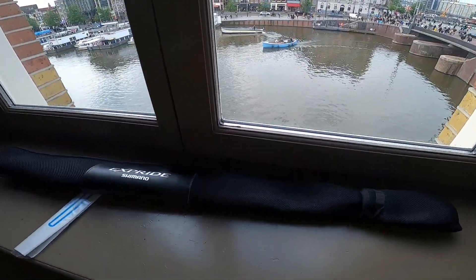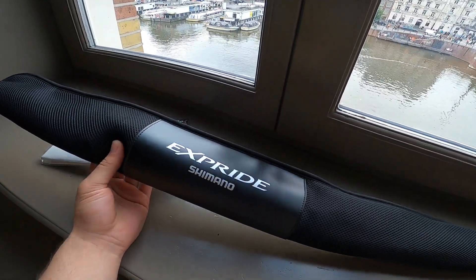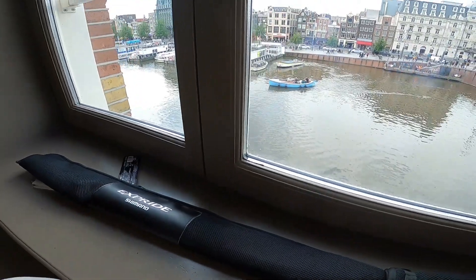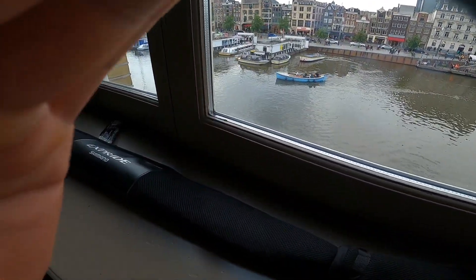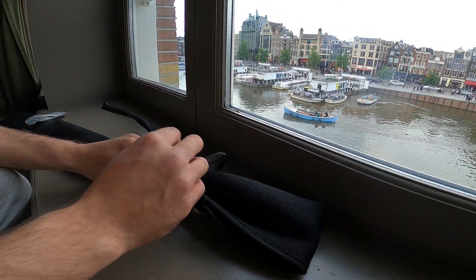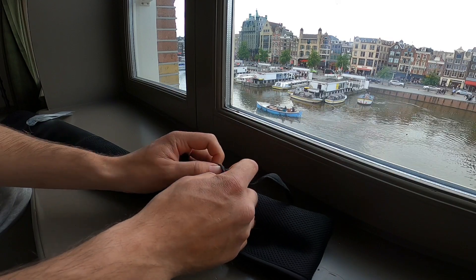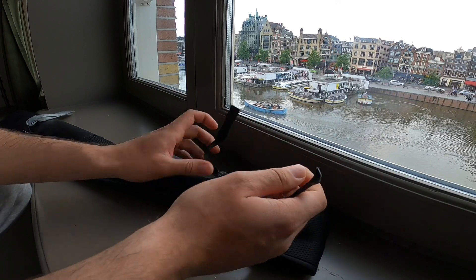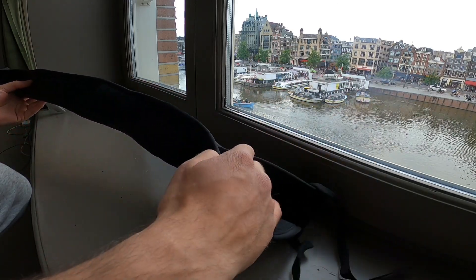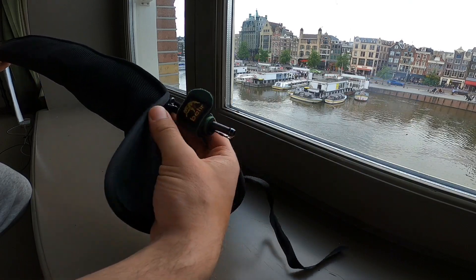Hey, what's up guys, got a new rod to look at today. I've actually had it for about a month but it's still wrapped up — I haven't used it because lure season's only just began and I still haven't given it a go. I've been waiting for a perfect day where I have more than a couple hours to fish so I can try the rod out properly and actually catch some fish on it. But let's take a quick look — I haven't seen many videos of this rod on YouTube, not in English anyway: the Shimano X-Pride 2022.